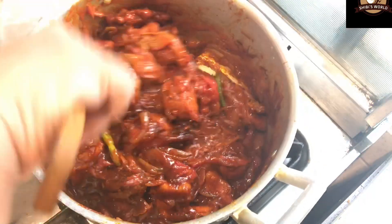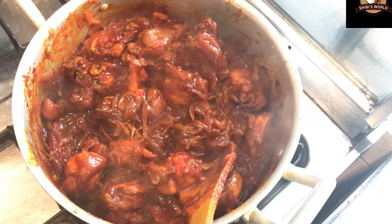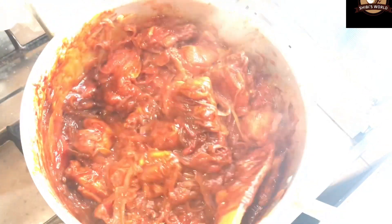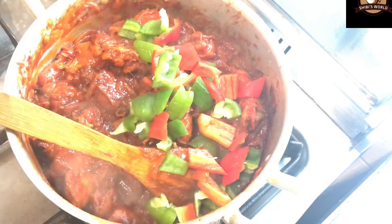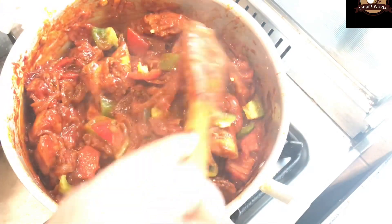It will be a little light but a good taste. You can add a little masala if you want. The chicken is now ready — it looks very nice.